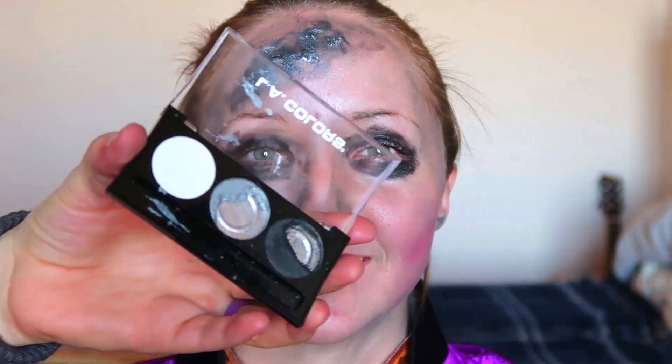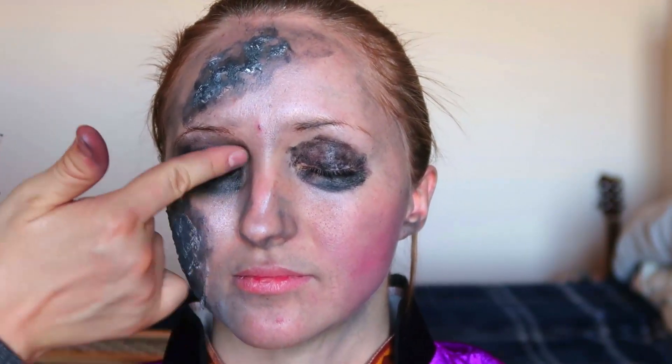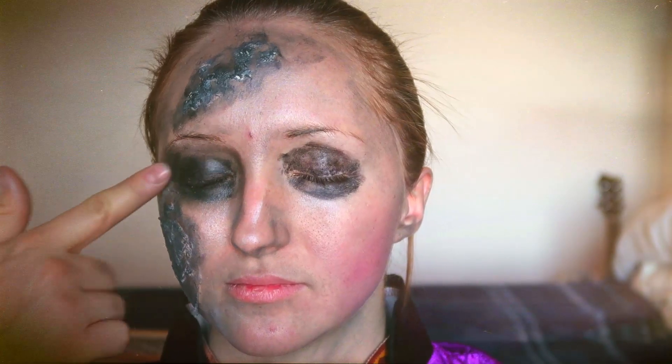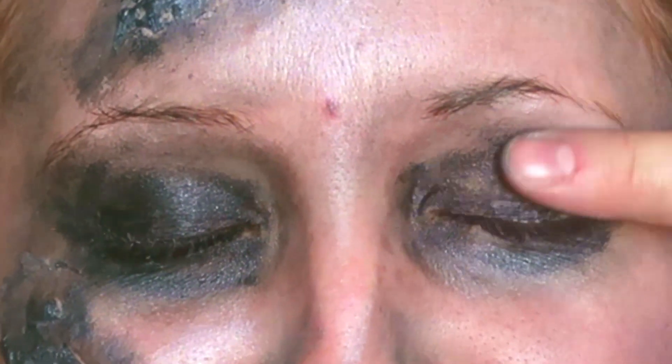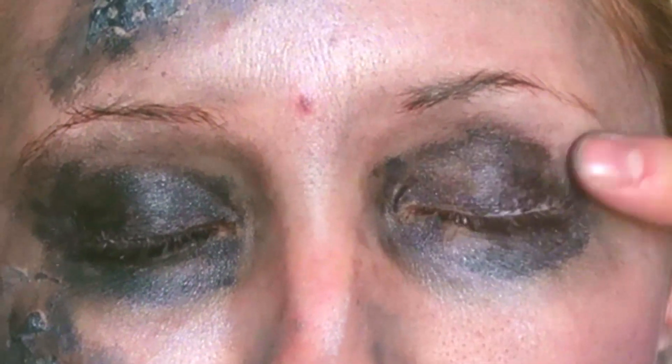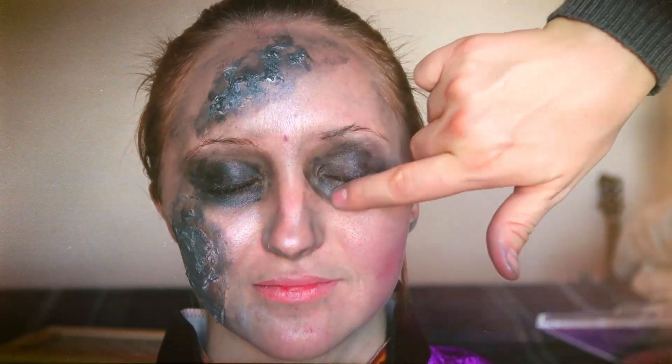I'm going to use the black again and just kind of even it all out because it looks a little bit not smooth. That's working very well. I'm just kind of fading it out from the eye so it's not like a harsh dark line to nothing — it's kind of fading out from there. I think that makes it look more sunken, more natural-ish. And I'm not one for using fancy things like brushes.